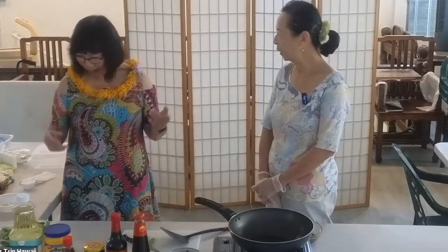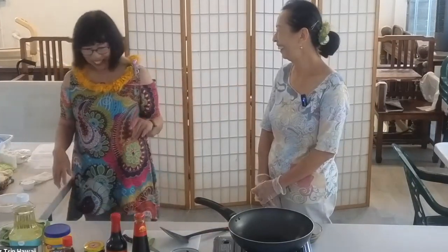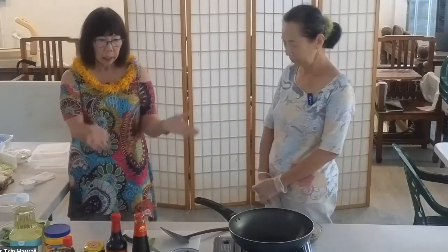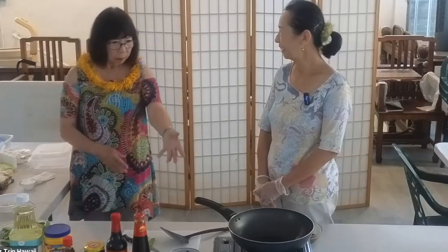My daughter-in-law cleaned out our house and everything's gone — I have only three dinner plates I can use. You need a wok because it's rounded, and so it keeps your food inside the cooking pan.